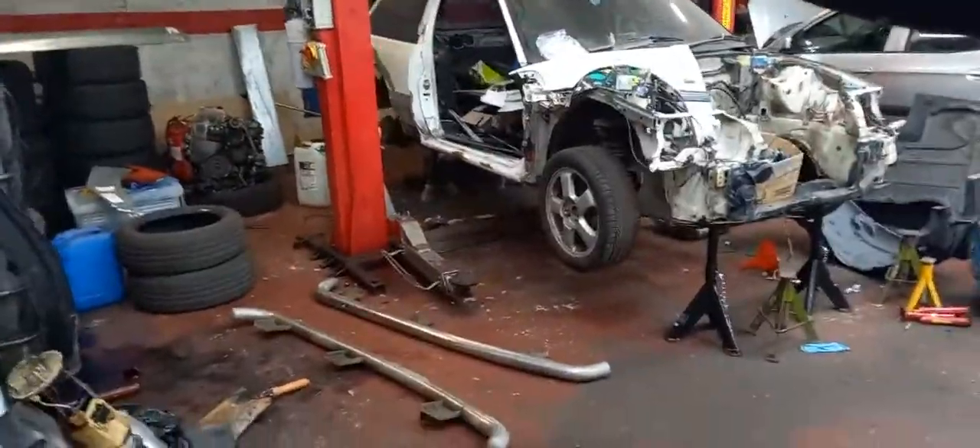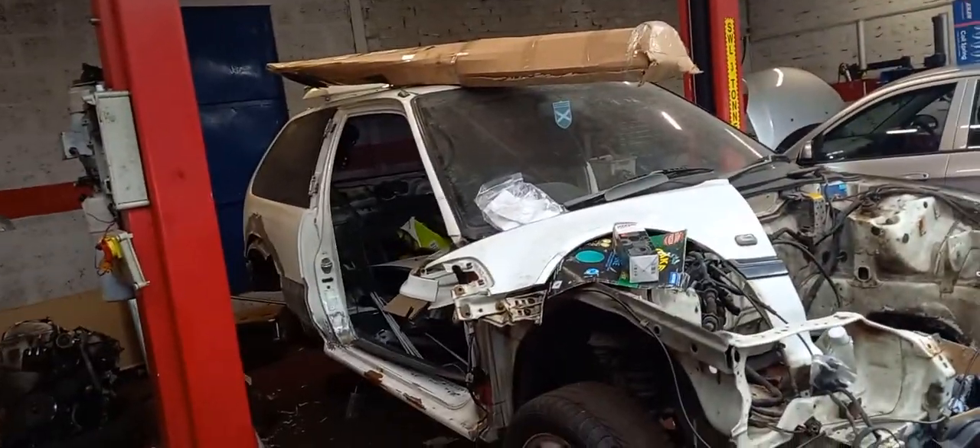That's the 2.2 Honda Accord engine. We had the whole car - we broke the whole car and got rid of the scrap basically. There was not much of that car left. The Accord Type R was probably one of the worst shells I've ever seen. Obviously Hondas are notorious, especially in Scotland with lots of salty roads - Hondas are notorious for rotting.